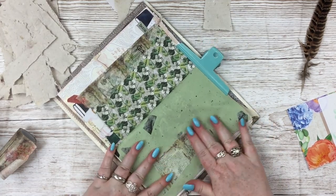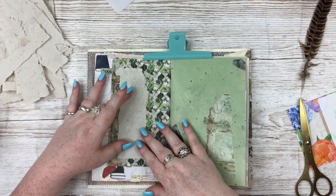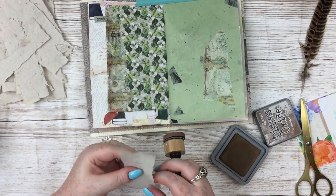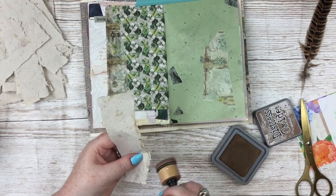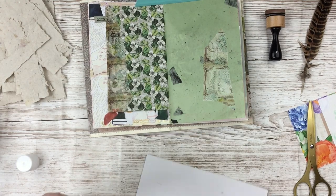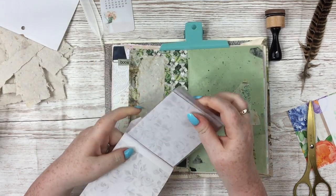These first couple of pages are super simple collage ones with a tiny bit of journaling. The other thing I wanted to showcase on these pages is I've been recently experimenting — or I feel like I've finished the experimenting now — but I've been making my own handmade recycled paper and I just love doing it. I'm fully addicted, I love it so much.